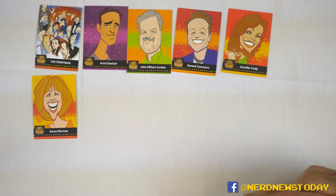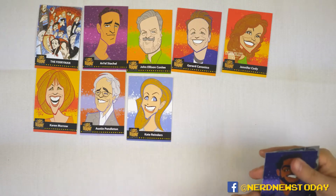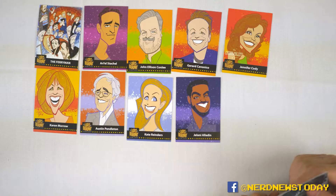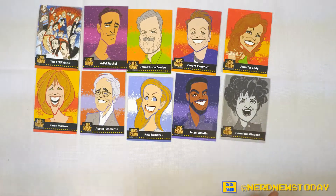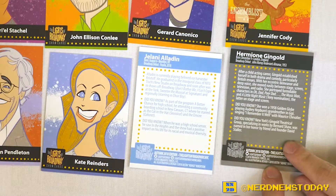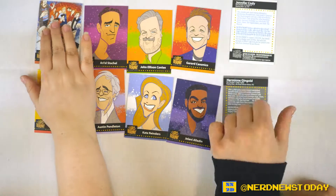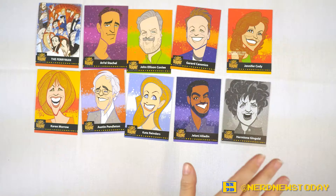And now I have, starting things off, Karen Morrow. I have Austin Pendleton — I like this card. I've got Kate Reinders. Jelani Aladdin — that's also a very cool name. And Hermione Gingold. I got two names out of five correct so far. It's going to be a good night for Matthew. But this is from the Golden Age Collection, which is pretty awesome. We'll show you what those look like because there's a difference. Clearly they are gray on the back, whereas the others are blue and yellow. Black and blue. And let's see if the ensemble cards are any different also.